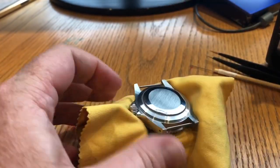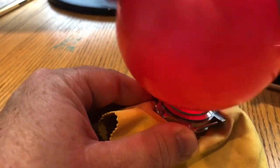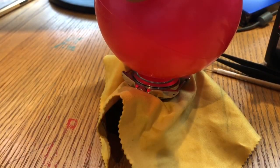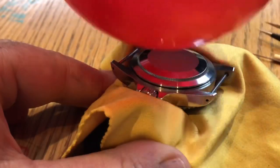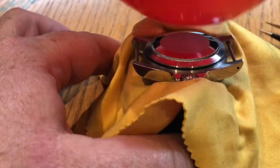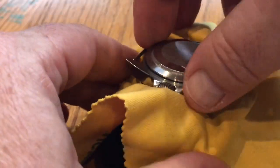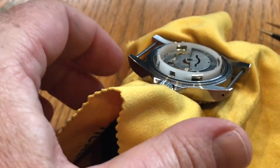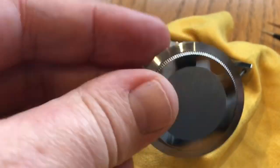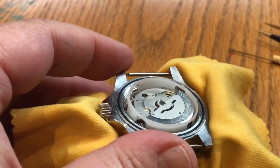Taking off the case back with these balls is a doddle — a bit of pressure. There we go — how difficult was that? Easy enough. There's the case back off, and here we have the offending party: the noisy rotor.